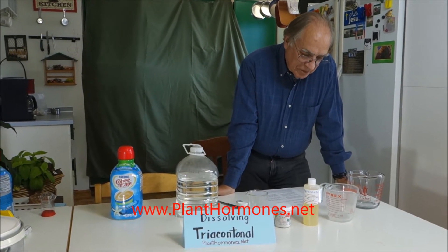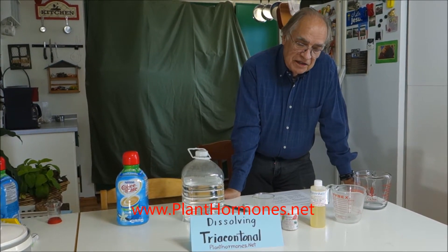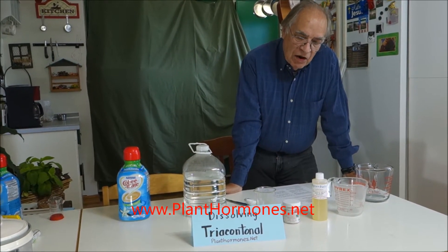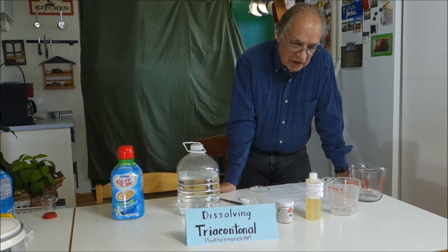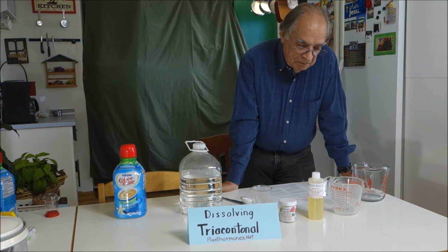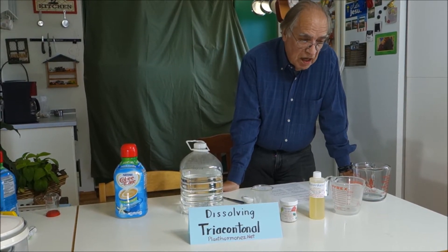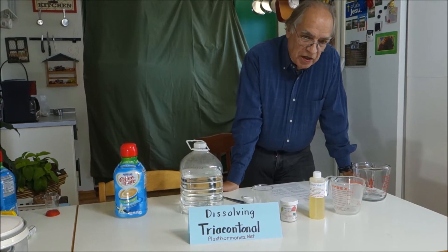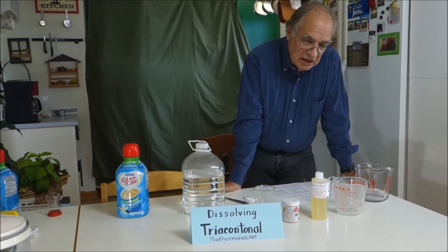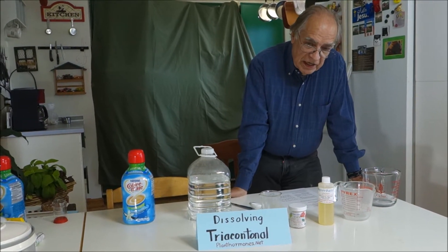Hi, this is David, and today we're going to help you learn how to dissolve tricontanol. It's a plant growth hormone, and it's one of the best that I've found for increasing the size and rate of growth of plants. But it's not at all dissolvable in water, so you have to go through a bit of a process to get it to do that. And so that's what we're going to do today — show you how to do that successfully.